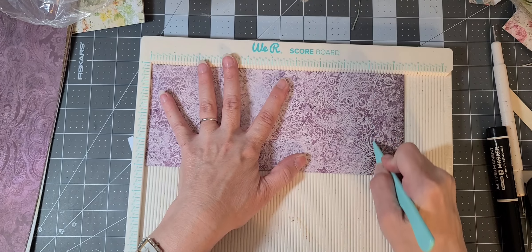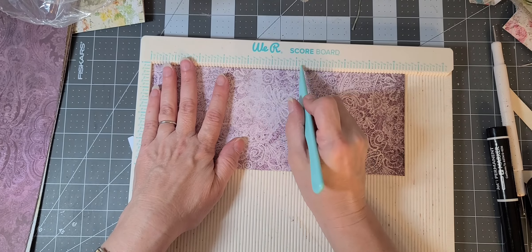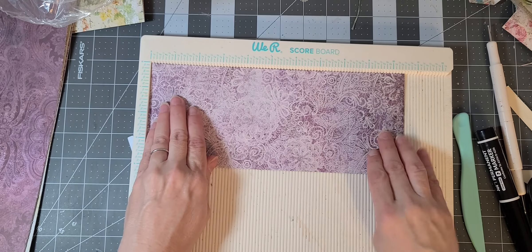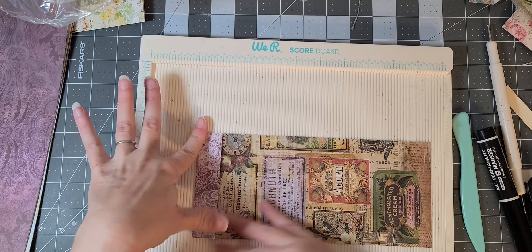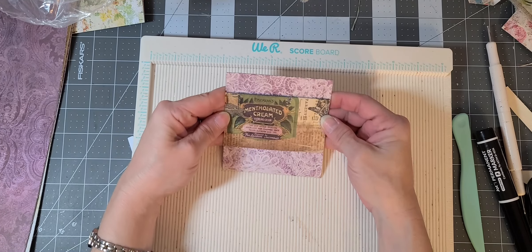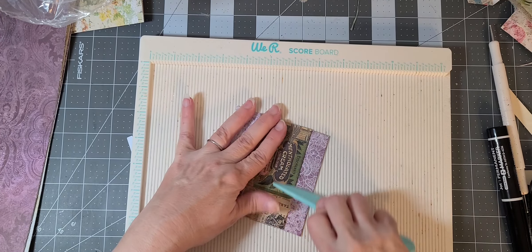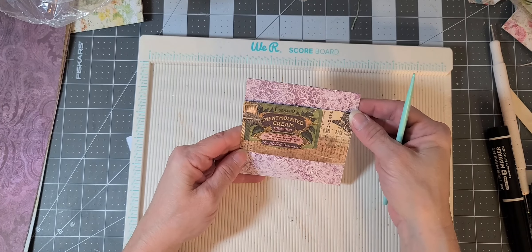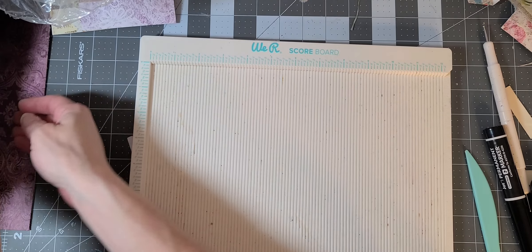So eight and a quarter — whoops, that was nine and a quarter, eight and a quarter — five, and one. Eight and a quarter, five, and one. And then we're going to fold this down, this back, and this up. Oh, that actually came out really nice — look at that! I was not expecting it to come out that nice. We almost got the whole design showing there. Beautiful!